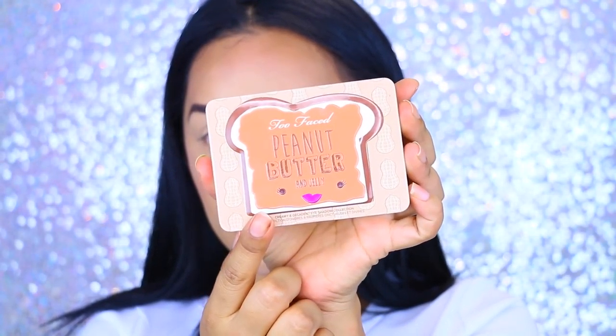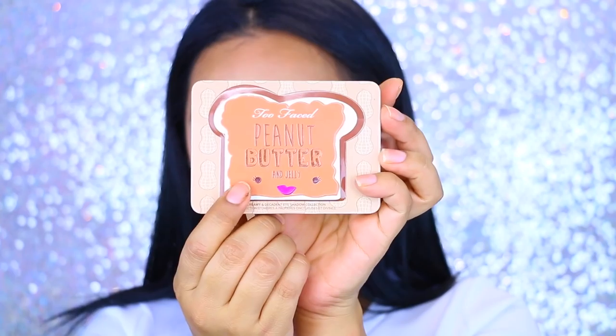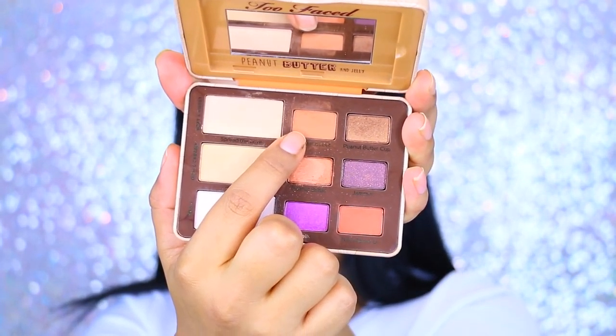We're taking the Too Faced Peanut Butter and Jelly Palette and this is what we are using on our eyes today. Super simple.